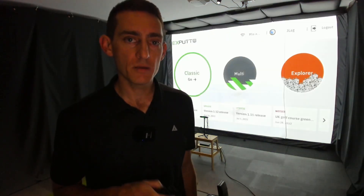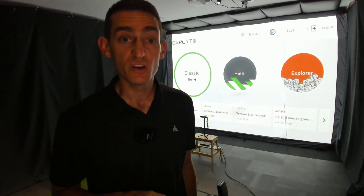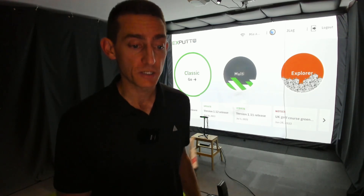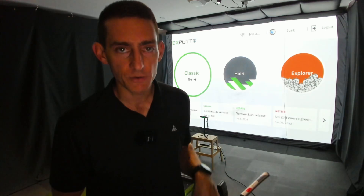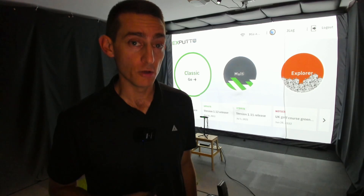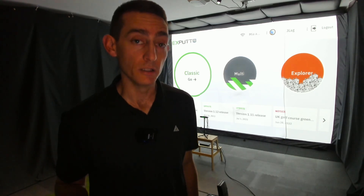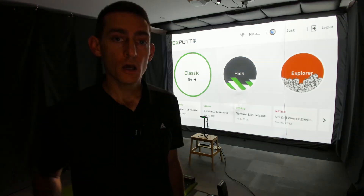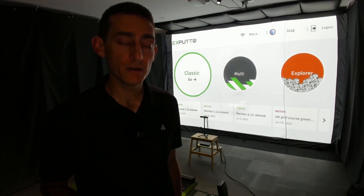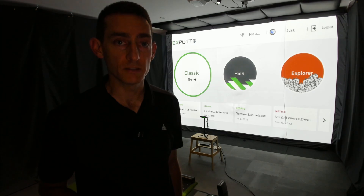That's my initial impressions and review of the X-Putt RG. I've been using it quite a lot, especially since doing my thumb injury. It's a fantastic device for figuring out what you're doing in your putting stroke and learning how to improve. Hope you guys enjoyed that — let me know if you want to see more putting videos, and I'll catch you in the next one. Cheers.